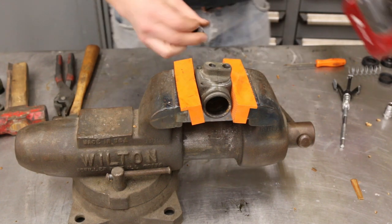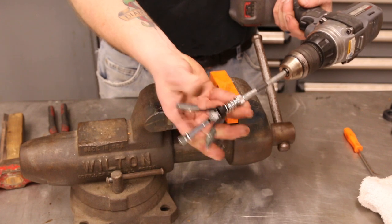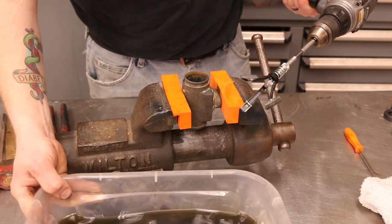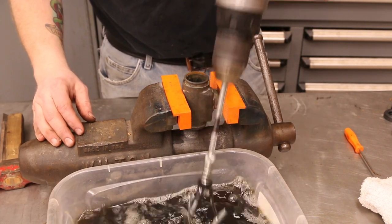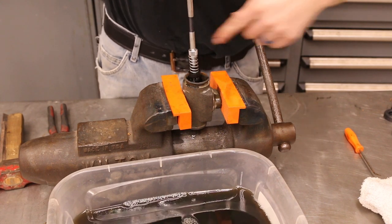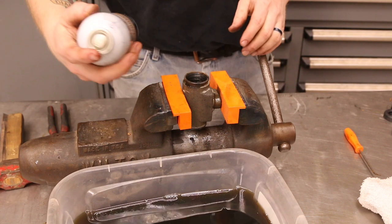There we go - set that aside. Then we're going to take the hard line fitting off the same way. That will get replaced. So with the fittings out, we're going to take our three-stone hone - this is just a regular expanding hone you can get at any parts store. I like to use a little bit of diesel for lubrication. I'm going to stick that in here and then spin this through a few times to see if there are any pits or anything that would make this not rebuildable.